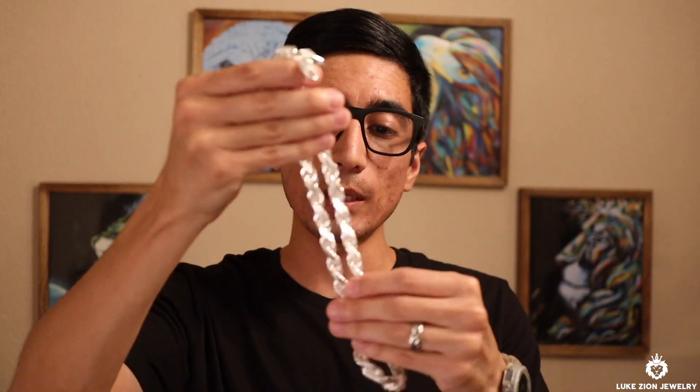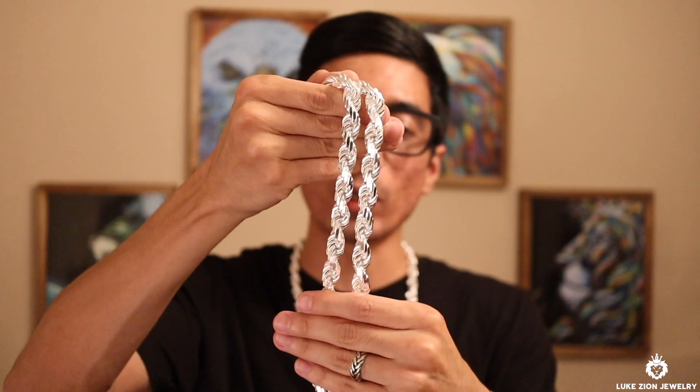I'm going to put the two chains on to show you guys how they fit on me. If you haven't already checked out Kuba's video — he did a review on the 12 millimeter — go check it out. He's a bigger guy and I'm more of a thinner guy, so it'll give you a different perspective. He wears the chain on the chest and also tucks it in. This one is the 10 millimeter at 24 inches and this one is the 12 millimeter at 26 inches.